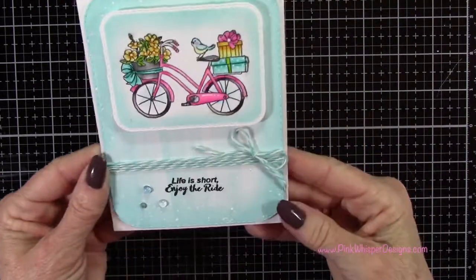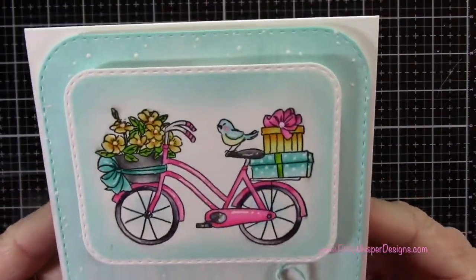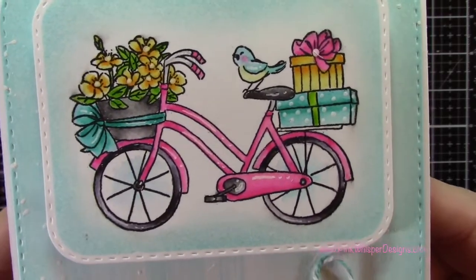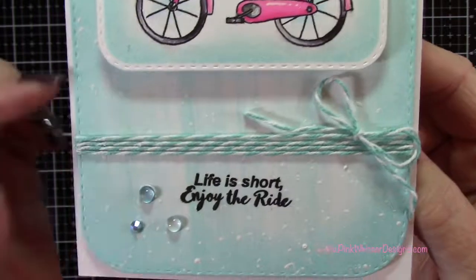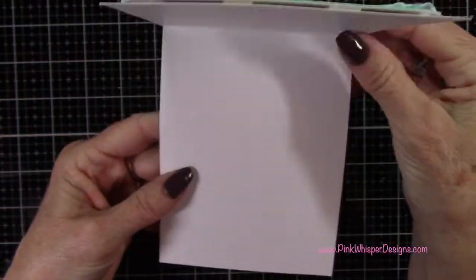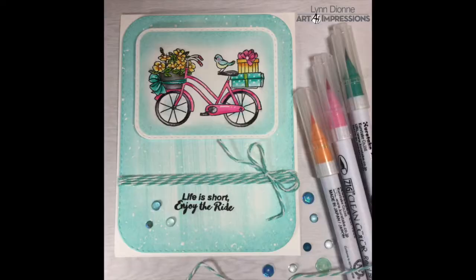So I'll give you a closer look at this card — we have a lot of dimension because we popped up the first layer and the second layer, and we've got that pretty wood grain pattern we created with the mini ink pad. I hope you enjoyed today's video. If you did, please hit the like button and subscribe, and don't forget to visit me at PinkWhisperDesigns.com. Thank you so much for joining me today — have a great day, bye-bye!